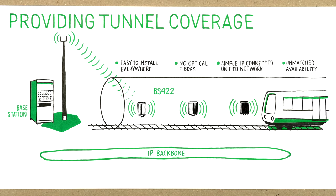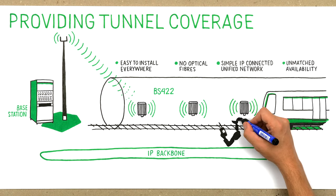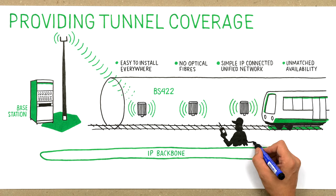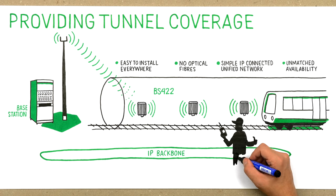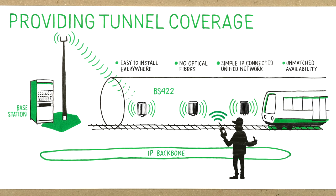A BS422 configured as slave can automatically take over the functionality as master. Unlike conventional repeaters, the BS422 does not degrade receiver sensitivity. In addition, BS422 has significantly better RF performance than any repeater, resulting in better radio coverage.